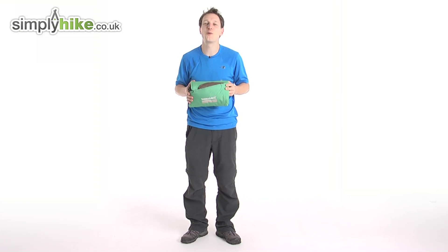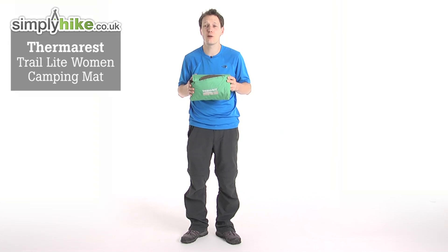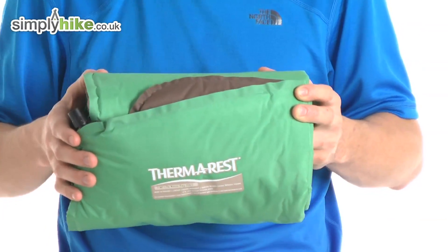Hi guys, we're going to simplyhike.co.uk. Today I'm going to be talking to you about the women's Therm-a-Rest Trail Light self-inflating roll mat. This roll mat is perfect for weekend backpacking or just generally lightweight trekking.